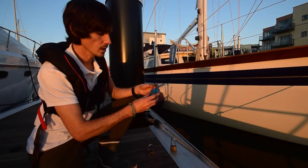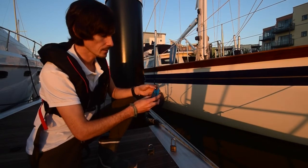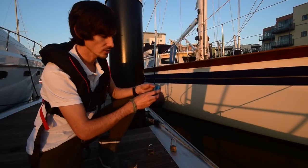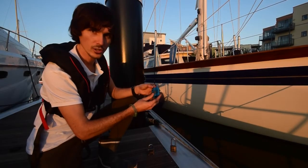And then you've got the Squire, which is a plastic body with a stainless shackle. It does have a steel padlock underneath, so it isn't a plastic body that you could just smash off.